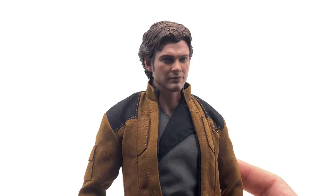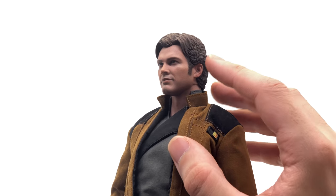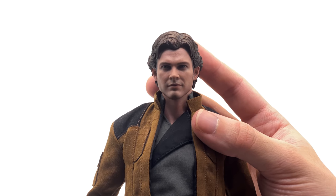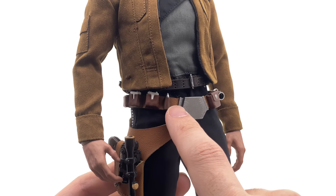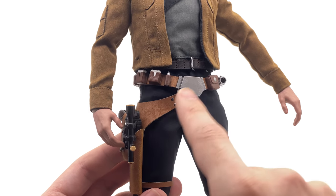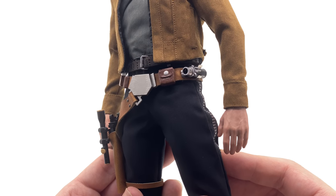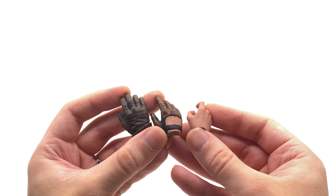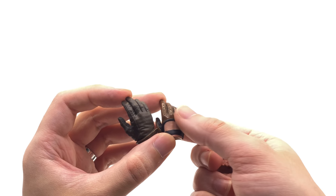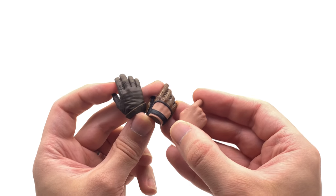Now the three cool things. First has to be the head sculpt and specifically how the hair attaches with a magnet — it is so seamlessly done you wouldn't even know it was a magnetic hair piece. Yes, you can see a tiny seam along the side, but overall it looks like a single sculpted piece, which is super impressive. Second is the detail on the outfit itself — all the way down to the little cartridges, buckles, rivets, and bits and pieces. It is meticulously well crafted. Third — if you go for the deluxe version, you get three different versions of gloves: clean hands, driving glove style hands, and big leather gloves — useful not just for this Solo figure but for other customs as well.